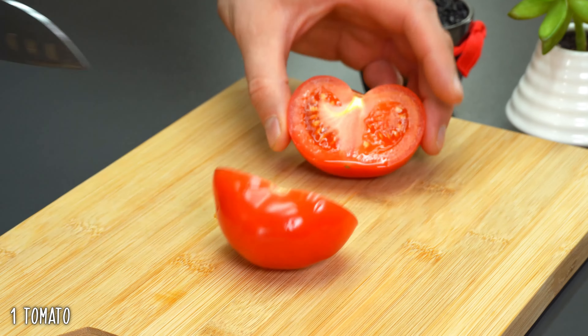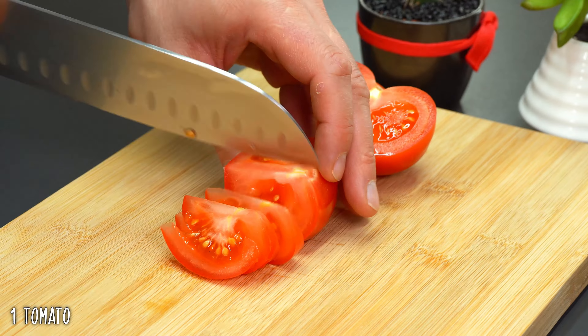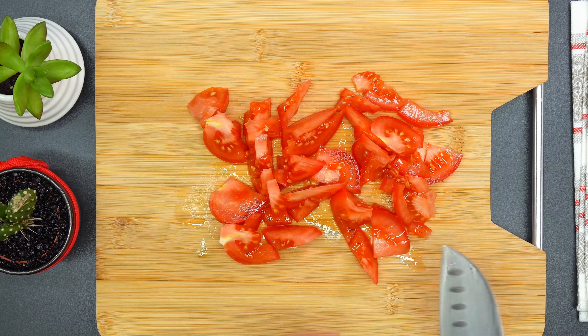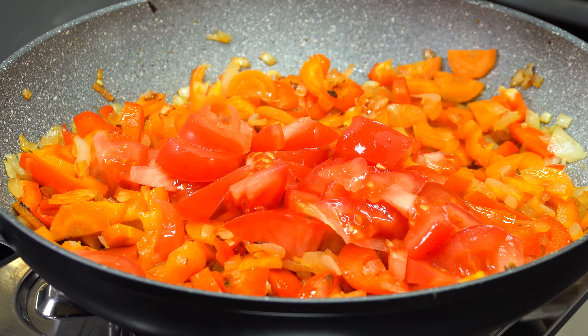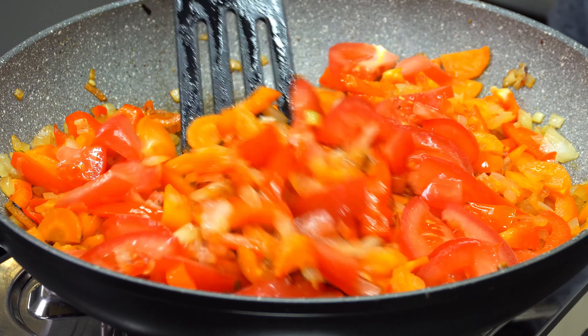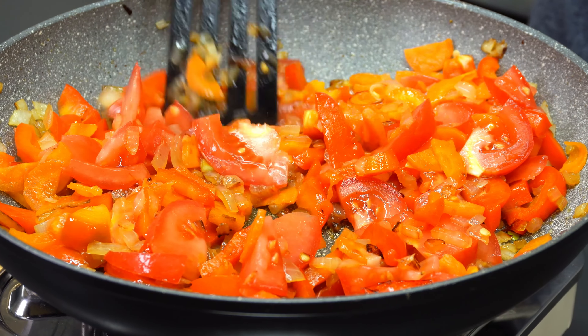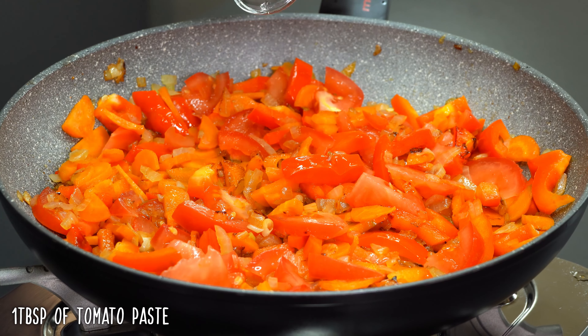Add a soft fat and let it sit for a few minutes. Add bream, mint tea, and salt. Put the olive oil on for consistency. Pour the olive oil in the oven.